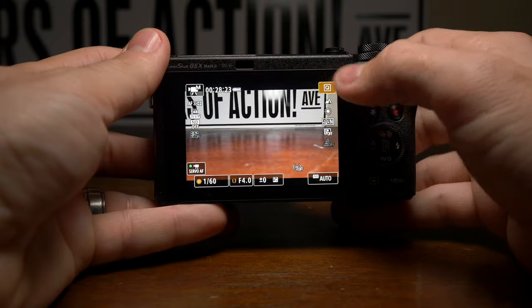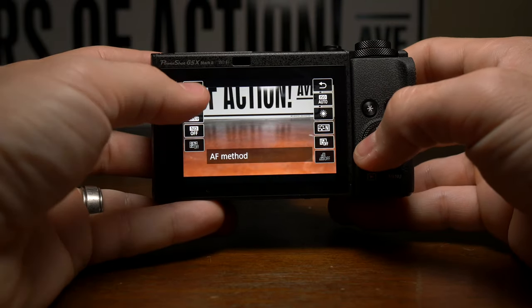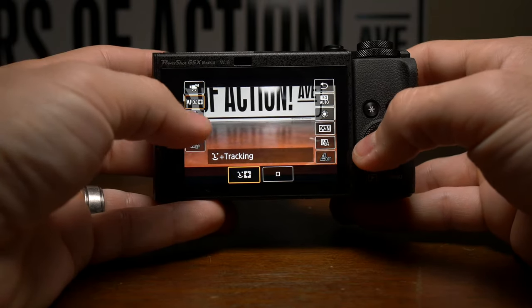A big deal breaker for the video folks out there: no 24 frames per second, in any way, shape, or form. My only explanation is that Canon is waging war on the online trend of everything being cinematic, and is trying to kill the format off, because I can't think of why else. And you know what? I appreciate the bravery of that effort. I don't appreciate it.